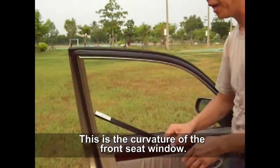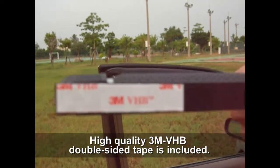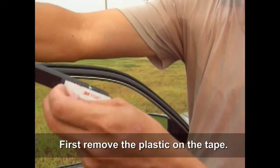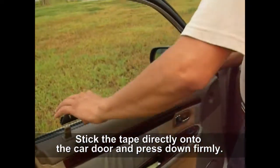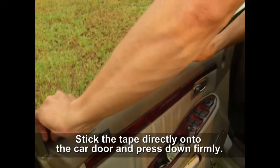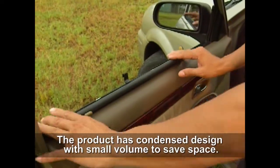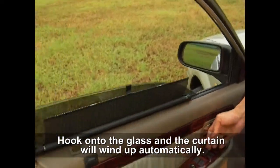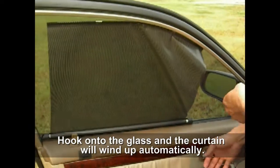This is the front seat curve window. High-quality 3M VHB double-sided tape is included. First, remove the plastic on the tape. Stick the tape directly onto the car door and press down firmly. The product has a condensed design with small volume to save space. Hook onto the glass and the curtain will wind up automatically.